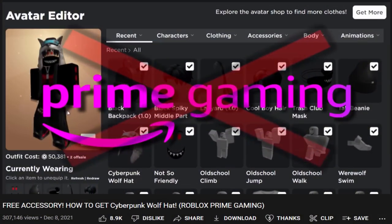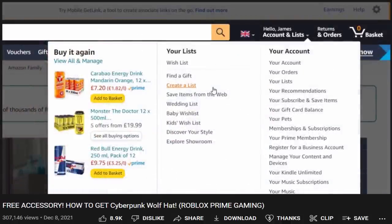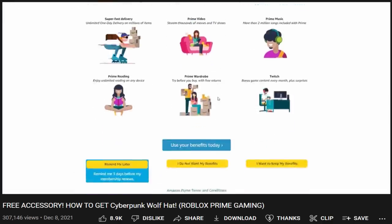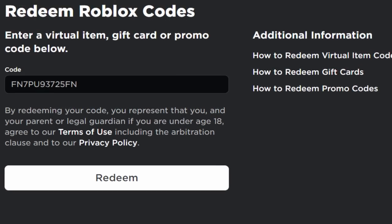I'd also like to quickly remind you to cancel your Amazon Prime trial if you're using the free version, just in case it charges you after one month. In my previous video I also showed how to cancel the membership — it's very simple. I'll link that video down below.